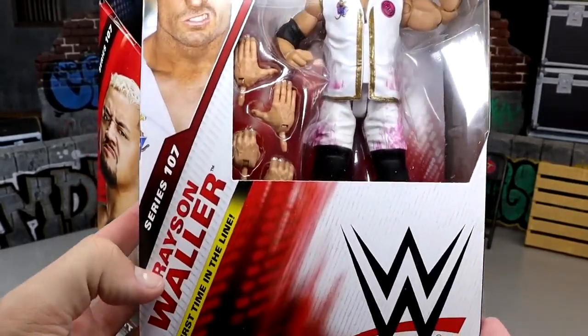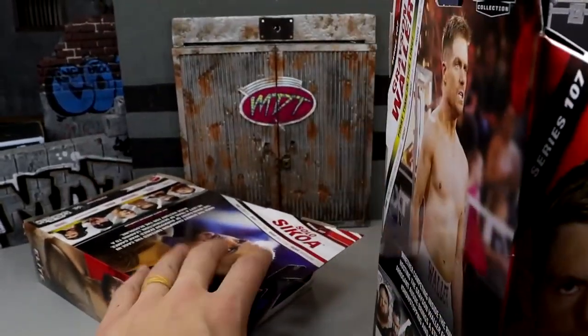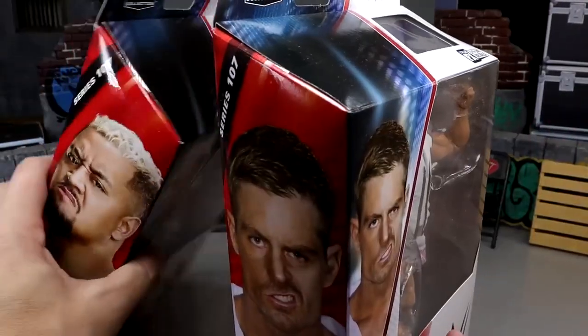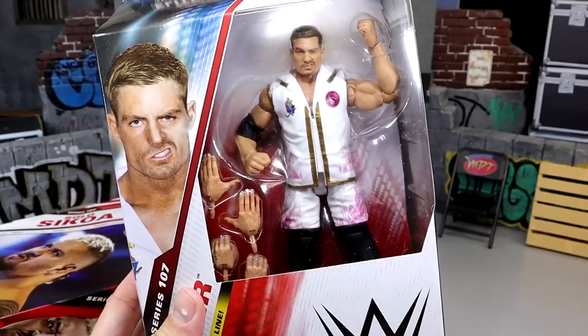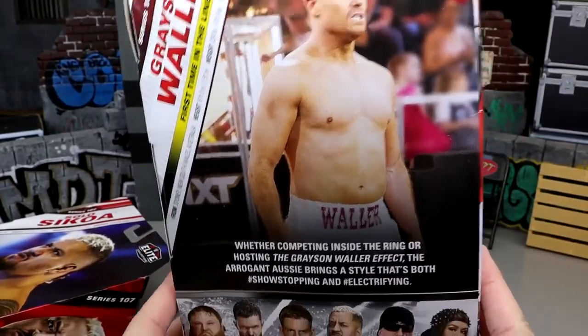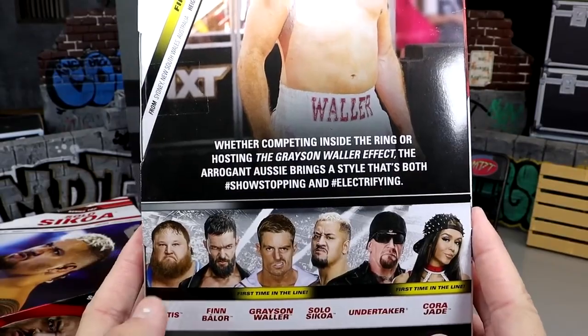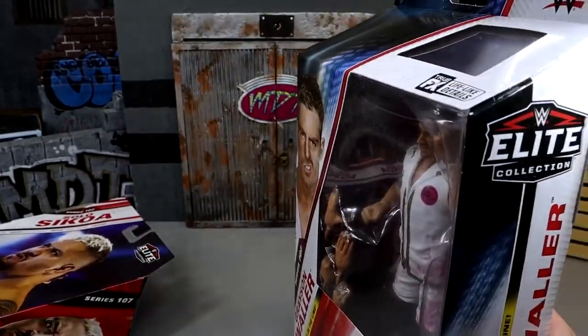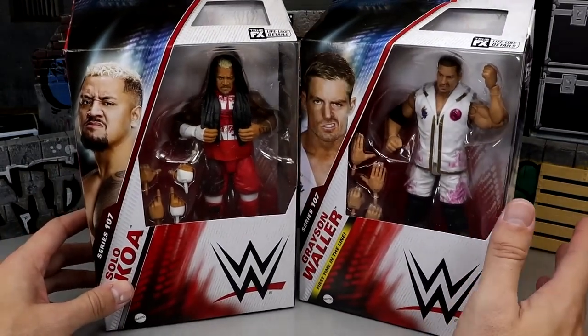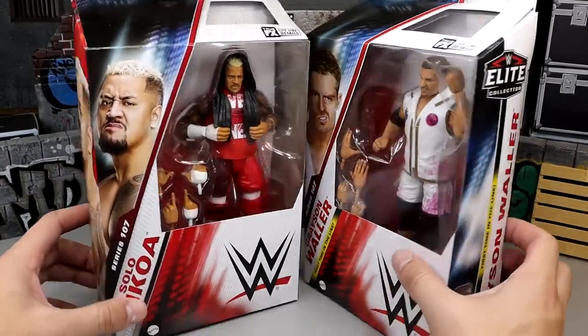Grayson Waller's white and pink gear is looking fire, I might add. First time on the line. I moved my background back so hopefully we won't deal with any knocking over. There is Grayson Waller. With that being said, let's crack these guys out of the packaging, find out what they're all about, see if the Solo Sokoa update is worth it.